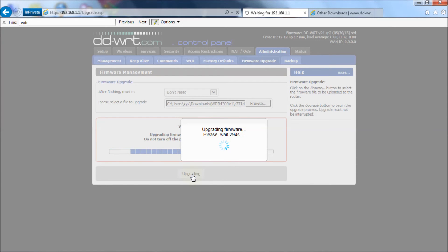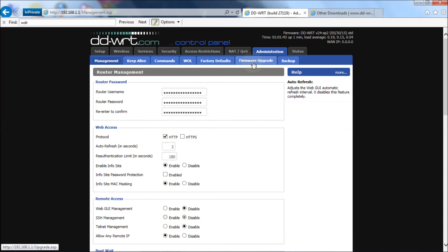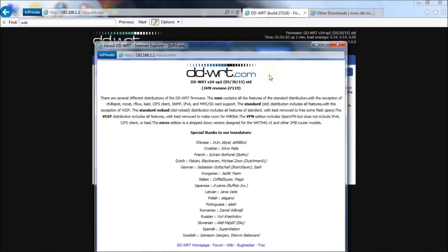We're back at the control panel for the router. If it doesn't go back automatically, just put the IP address back in and hit Enter to get back to it. Next we have to do it one more time with the other file. Go back to the Administration tab, Firmware Upgrade. Just to show you something — if you go back to the firmware link, it still says 27119 even though we flashed it with the first file.